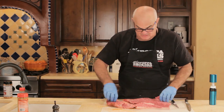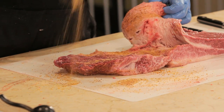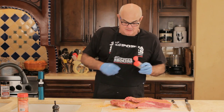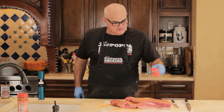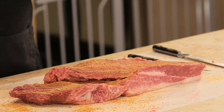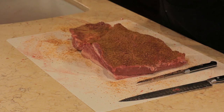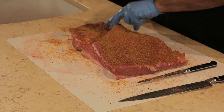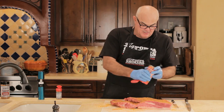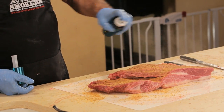So flip it over. I'm going to hit the presentation side with some Little Louie seasoned garlic salt, then some Happy Ending, then some Money Rub — I'm not afraid to coat it, I'm not afraid of the salt content. This is going to be my friend in the cook. And hit it with my top coat.